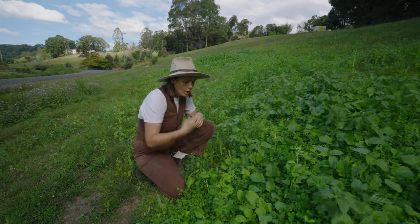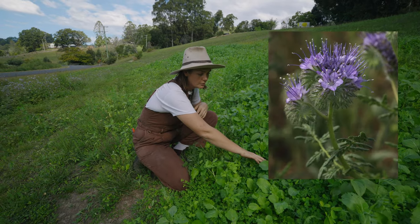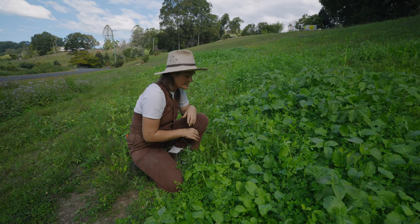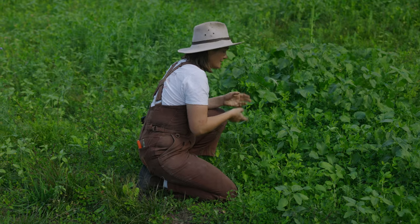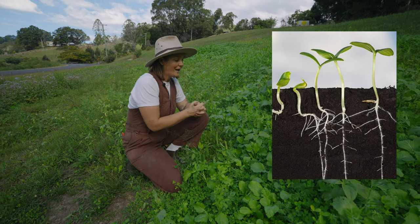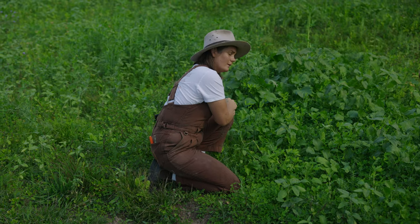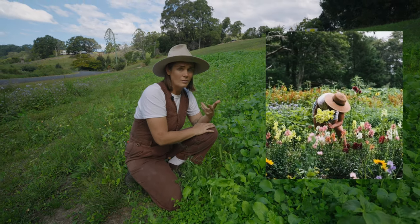We've got lupins and phacelia, which is a really beautiful flower — you can see all the clover doing really well in this space. We've got sunflowers as a dynamic accumulator, so that's going to send down a really big taproot and is a really great carbon source. And if you are trying to start a little farm, you can use this as a cash crop — you can bunch them and sell them.